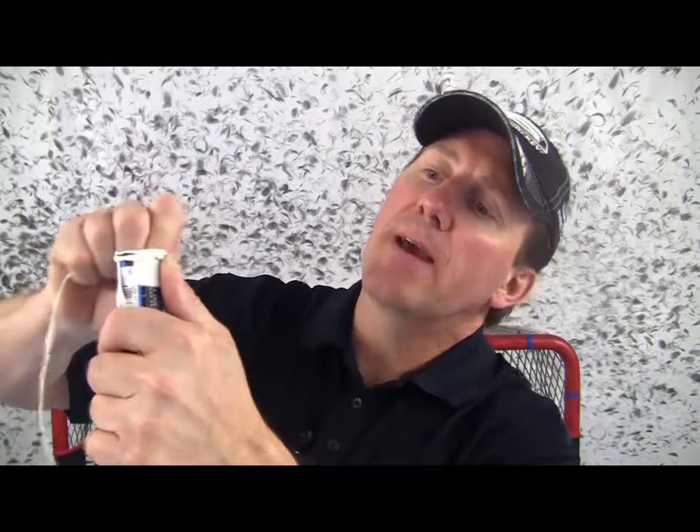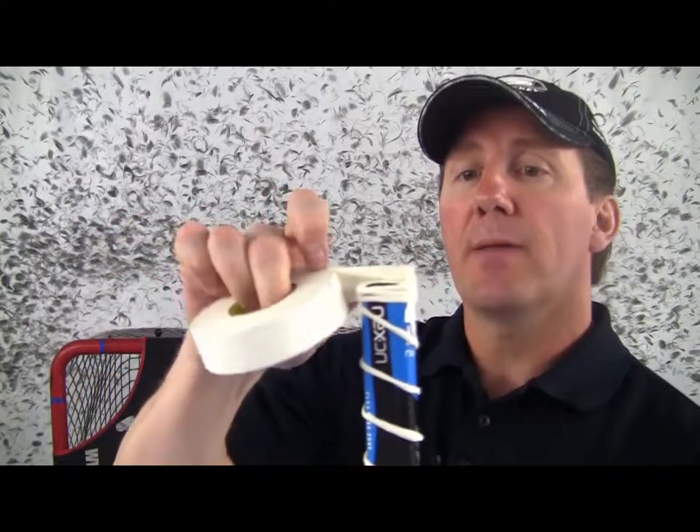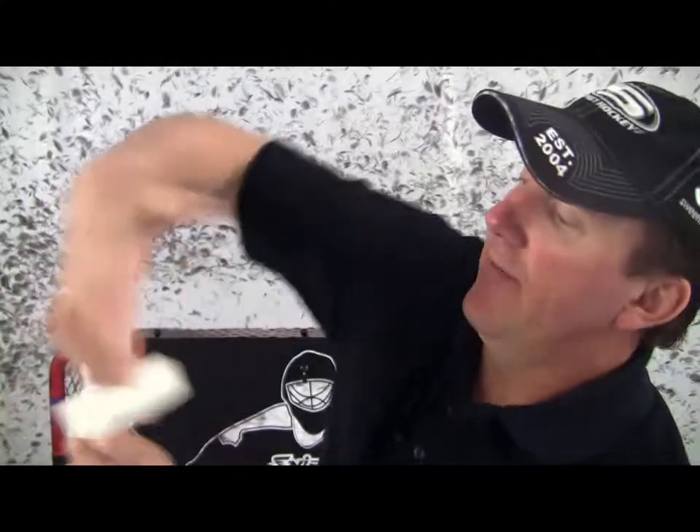Next, grab your tape rope and start at the very top, wrapping it around as close to the top as you can. Overlap it a little bit — that locks it down. I typically do three to four wraps and then I'll start candy-caning it the rest of the way. Then grab your roll of tape again, start at the top, overlap it a little bit, and proceed to wrap it all the way down until you have all of the tape rope covered, then rip.